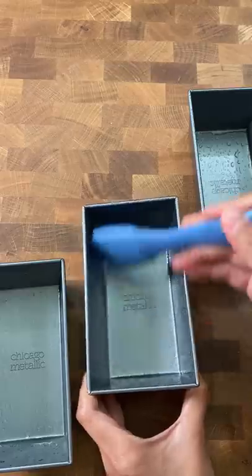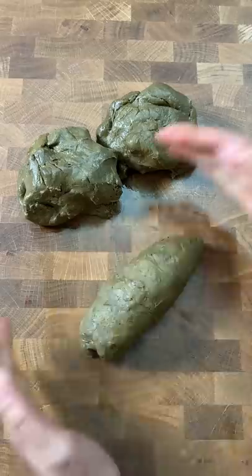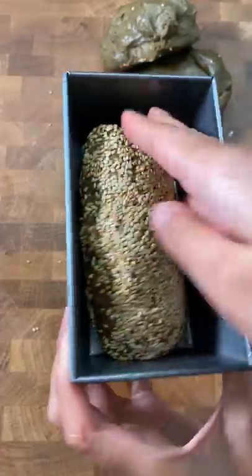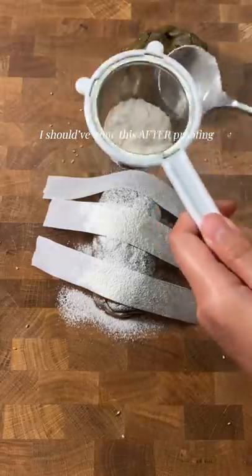Ugh, gross. I heard you. You wanted me to bake the bread that ended up looking like doo-doo, so here it is. And some of you had a point — it may change color after baking, and someone also suggested adding sesame seeds on the outside to disguise it.